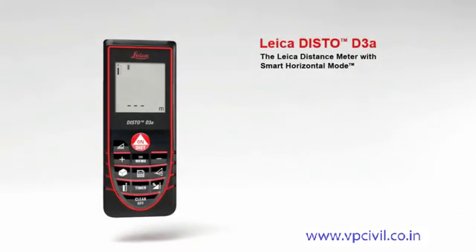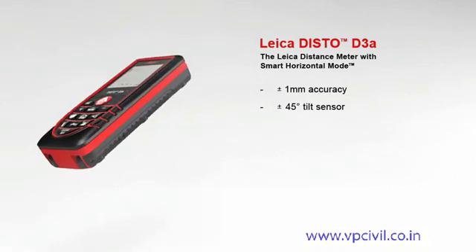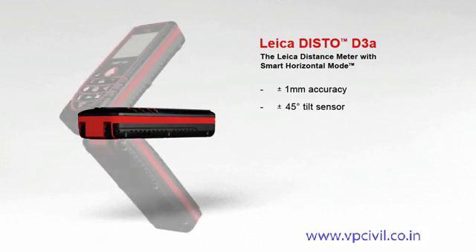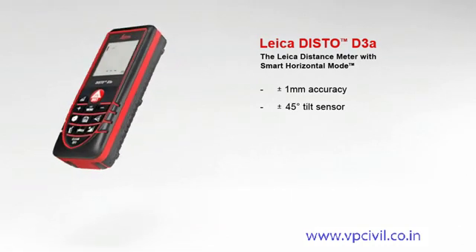The Leica distance meter with smart horizontal mode for absolute precise measurements, with a measuring accuracy of plus or minus 1 millimeter. The Leica Disto D3a offers high precision at the touch of a button. A built-in tilt sensor determines tilts up to plus or minus 45 degrees quickly and simply.